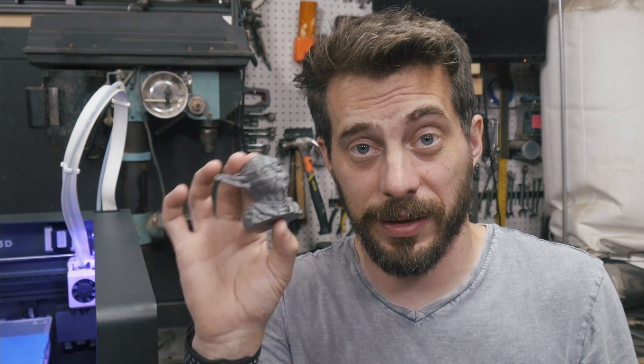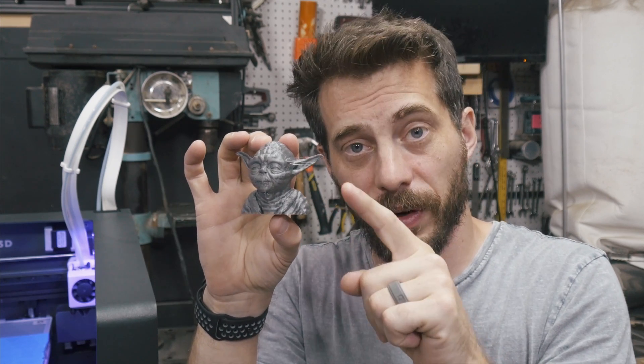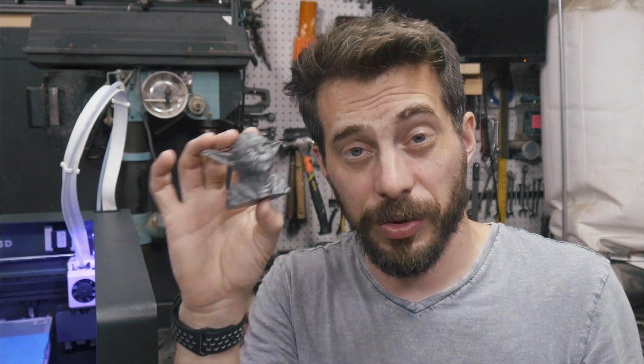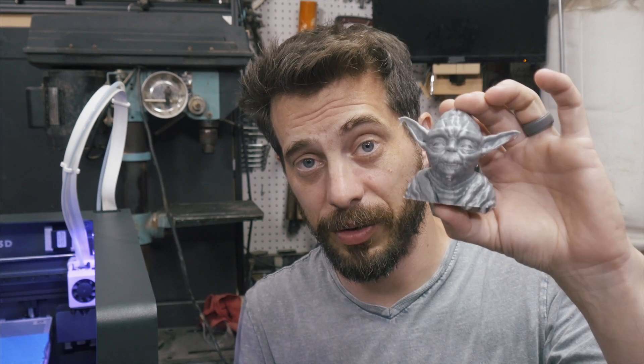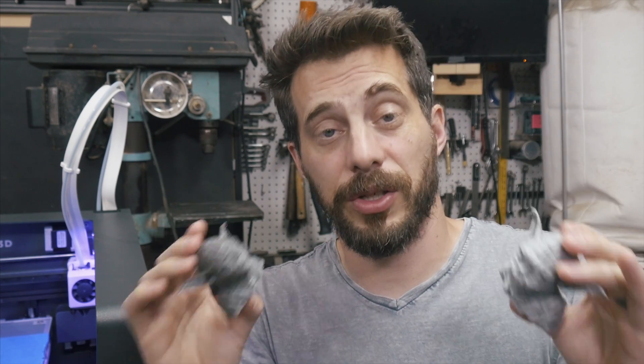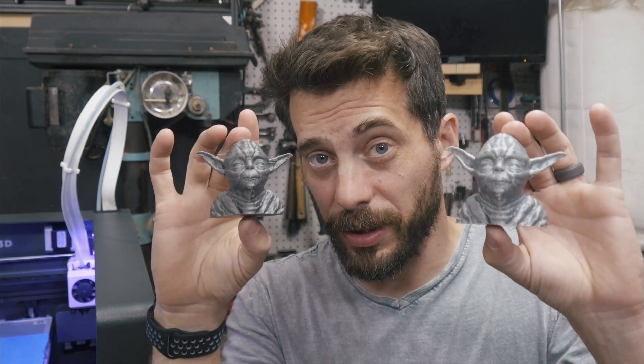If you've watched any of my reviews in the past about 3D printers, I always have a benchmark file I like to use — this little Yoda. It's on Thingiverse, not my model, but I like it because there are a lot of overhangs, a lot of detail, and it's a really good way to compare printer to printer. So I loaded up this file and printed it on the Sigma. You can see it's on the bottom — I mark all of these so I don't forget. This one was printed on the Ultimaker 3. The settings I used in Cura are identical between these two, and the print quality is really close.